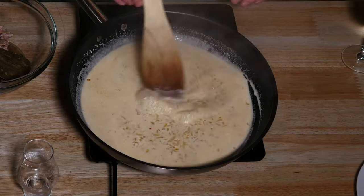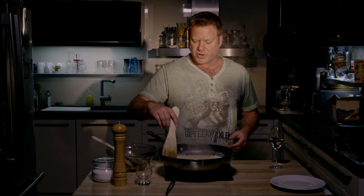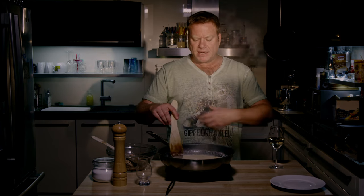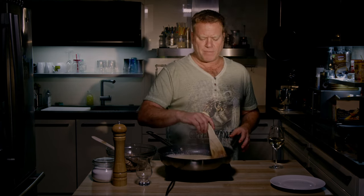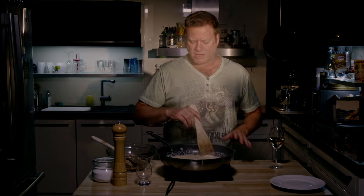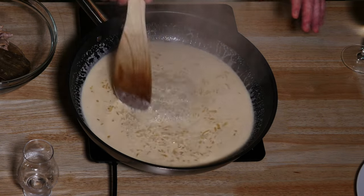I add the cream. As you can see, this is really boiling, and I want it to boil because I want to reduce the sauce so it gets more creamy. That is the reason why I haven't added the meat immediately — if you fry the meat and then add it to liquid and it gets cooked, it starts getting tough first. For this short sautéed dish, I leave it out of the pan until the sauce has the right consistency.